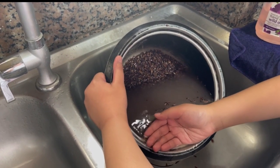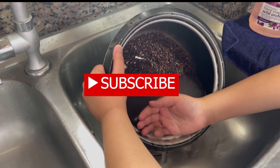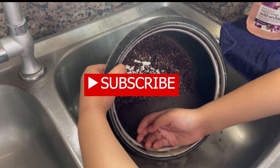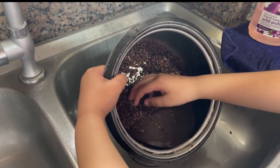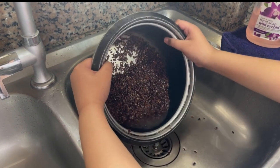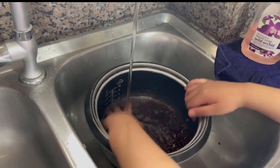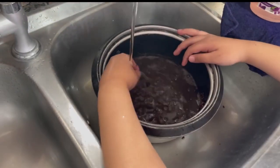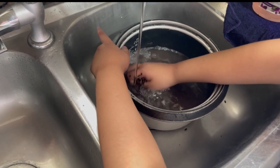Use warm water — that's all right. Wash it many times, like five times. It's very soft to clean, to touch.